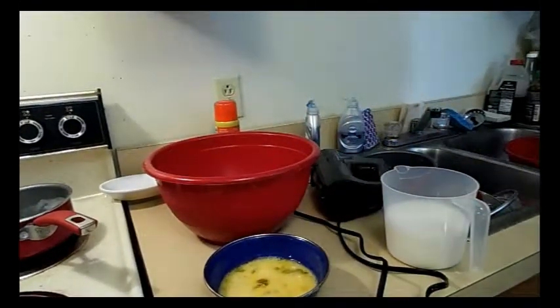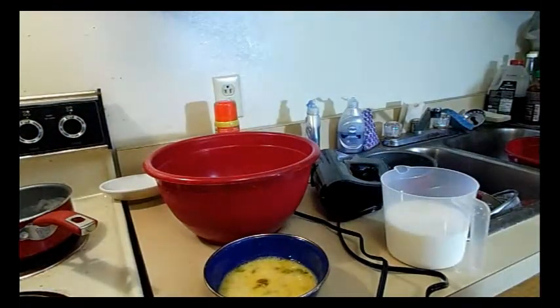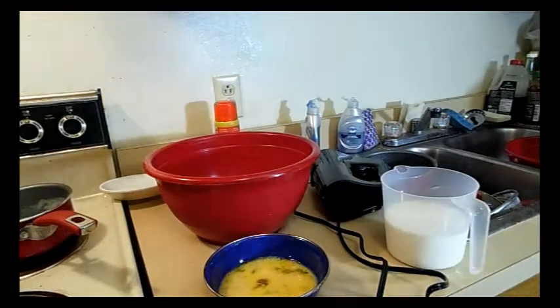Hey, so I got some new lighting — very happy with it. I had to change out the types of bulbs I was using. But anyway, I want to share this recipe.